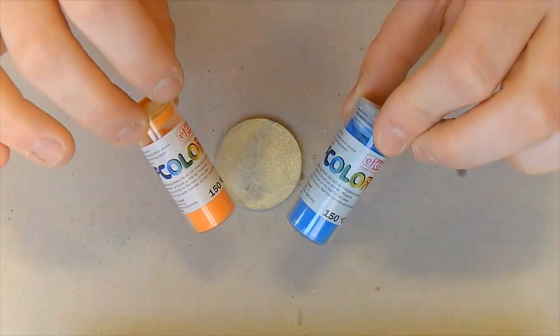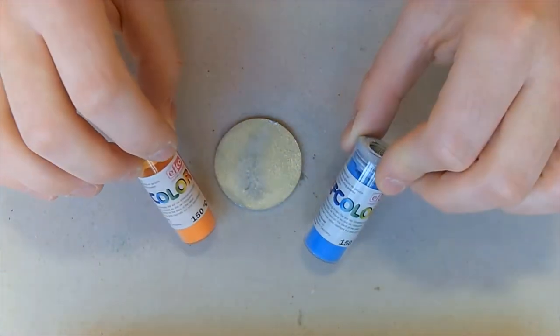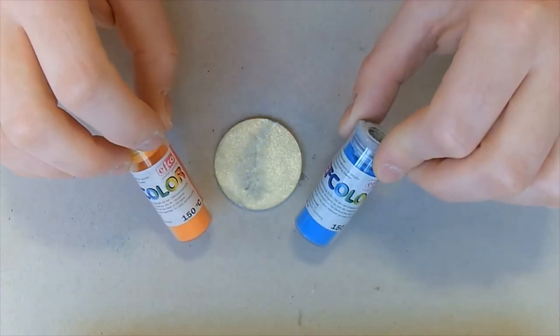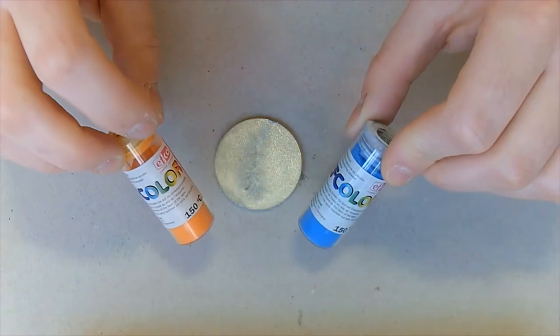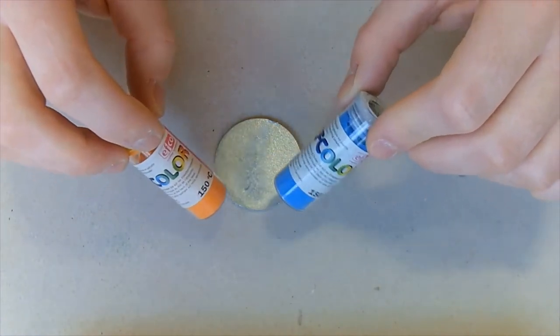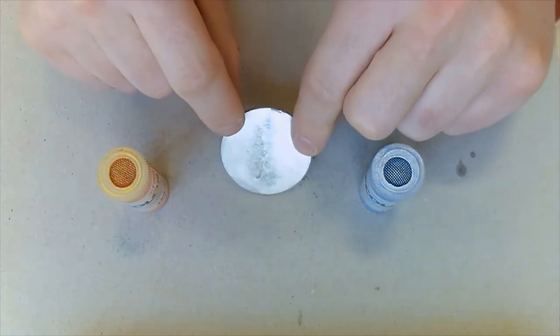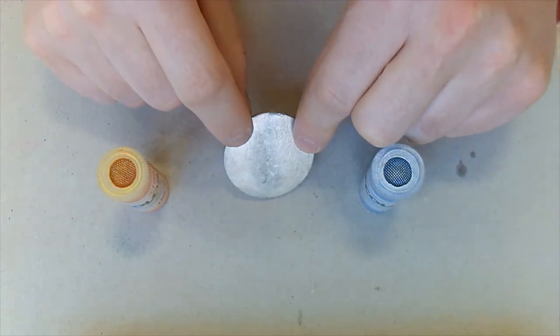These colours can be used on a wide range of surfaces, so you can use these on wood, porcelain, glass, silver, copper, bronze, and even stone and ceramic. But in this case we're going to be using it on our little pewter disc here, which is going to become a keyring.